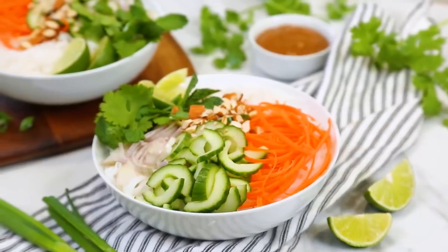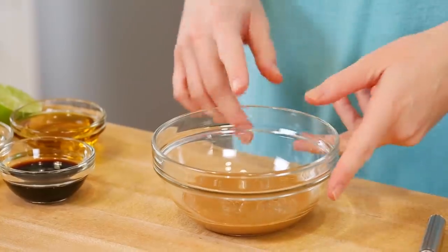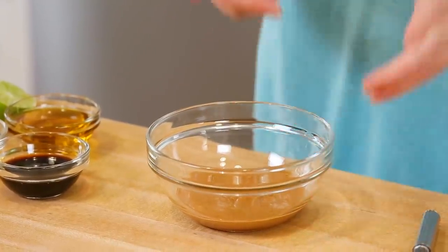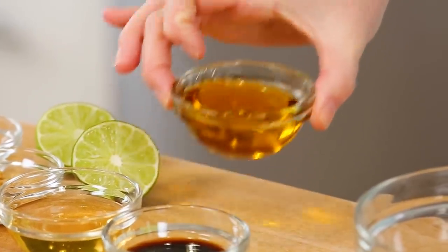Now let's get to our first noodle bowl — it is a fresh noodle bowl. This bowl is eaten cold, so it's perfect for lunch or an easy dinner. It all starts with this really yummy dressing. For the base of this dressing, I'm actually going to be using some almond butter. Traditionally you might use peanut butter in a recipe like this, but I love almond butter so I'm swapping it in. If peanut butter is what you have on hand, you can go ahead and use it — it will totally work. So I've got my almond butter in my bowl.